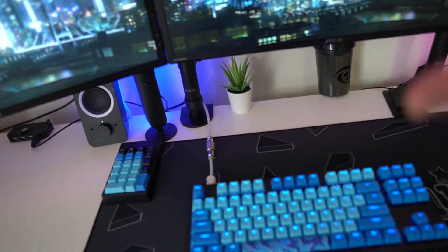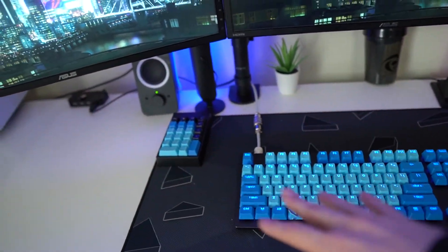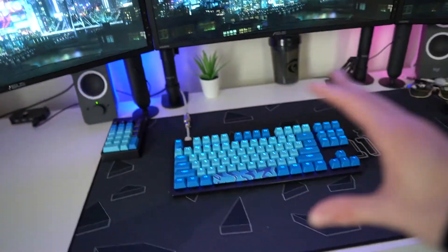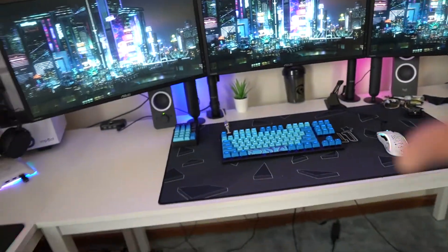If you guys have Razer gear like I do, you can also set the LEDs to a cyberpunk theme. As you can see here, I have them set to blue, which also adds a nice touch to the entire setup.